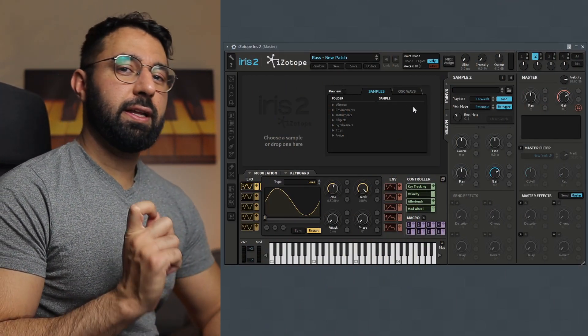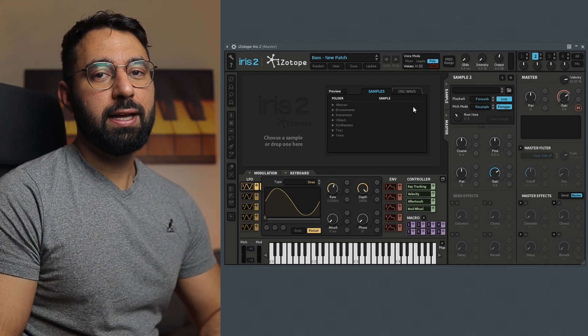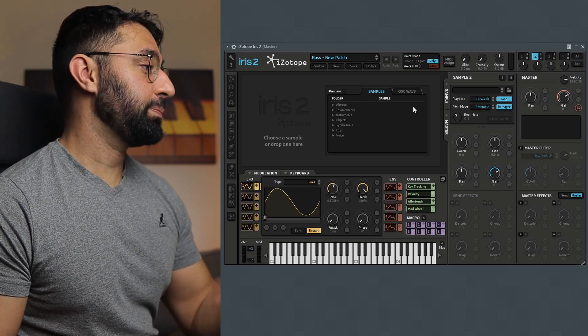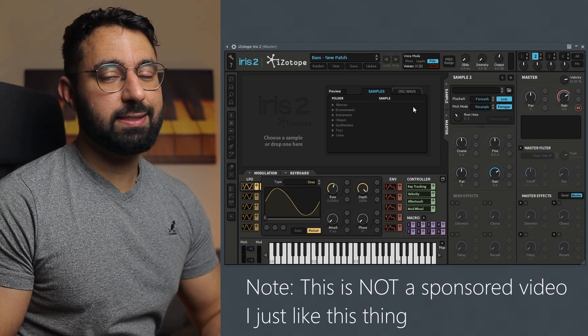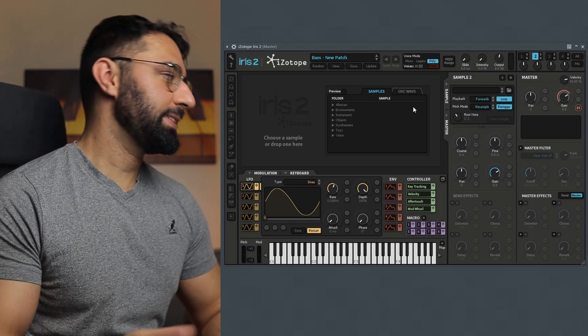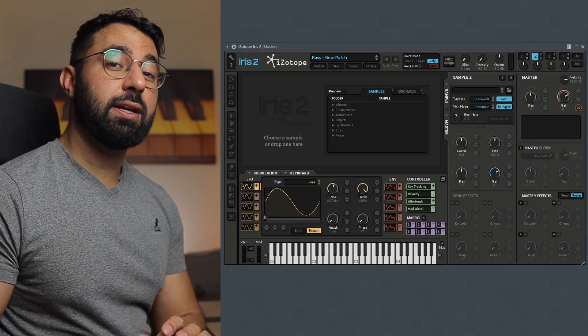First, what we're going to need is a very particular type of sampler. The one that I'm using here is called Iris 2. You can find this on sale pretty often for only $10. It's a pretty decent plugin with a lot of different presets and sounds, but what we're going to use is its sampler feature, which allows you to use your sample in a way that you've probably never seen before.